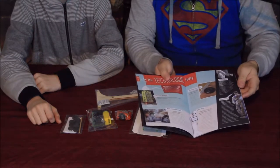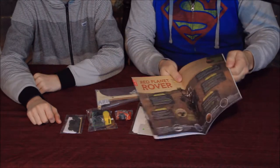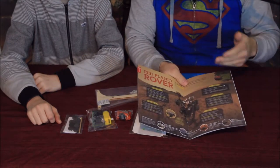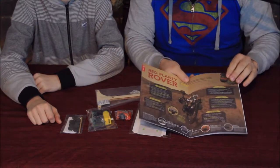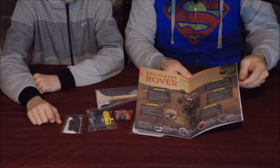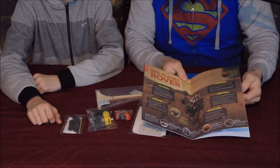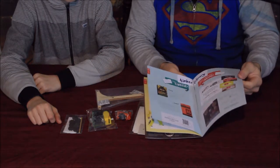You've got some information here that gives you a premise behind robotics and all the various things that go along with it. You can see the Red Planet Rover — that's the one they sent to Mars — and then you've got a handful of other activities you could probably do.